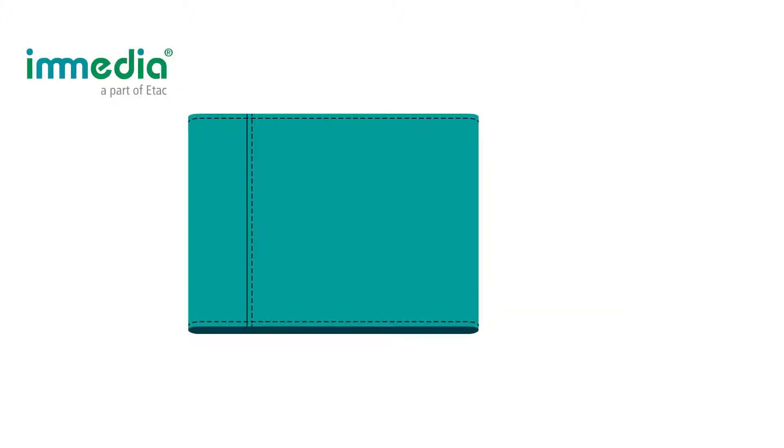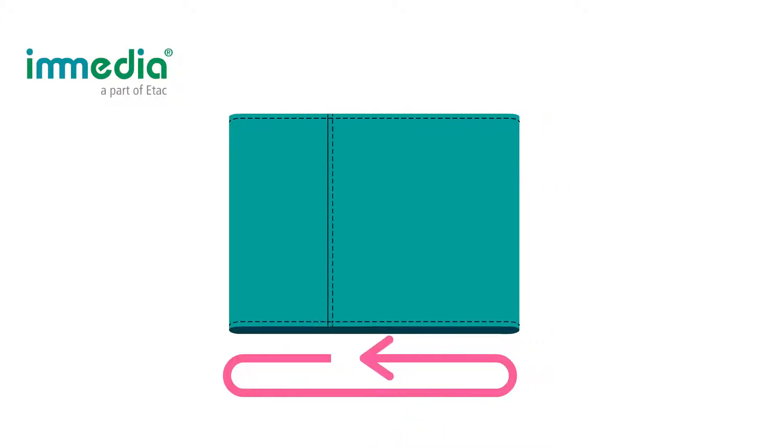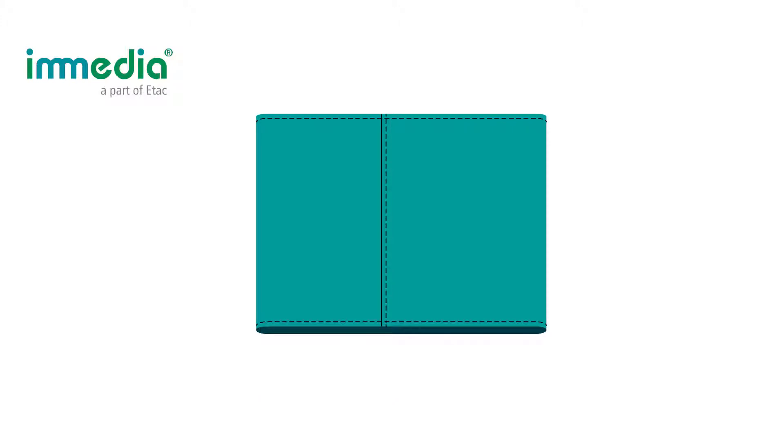Inmedia Multiglide is a thin, tubular slide sheet with ultra-low friction. When the tube is rotating, the movement occurs. The interface between the two layers of the fabric has very low friction.